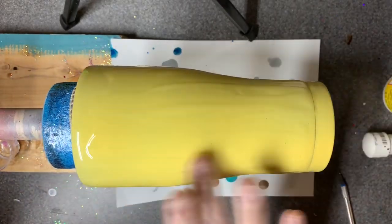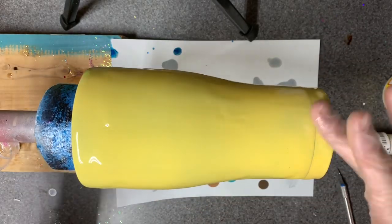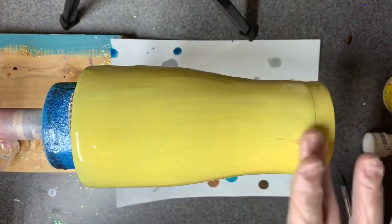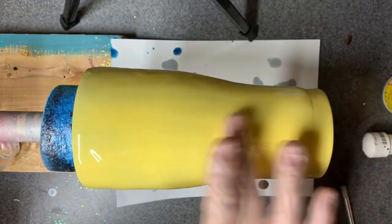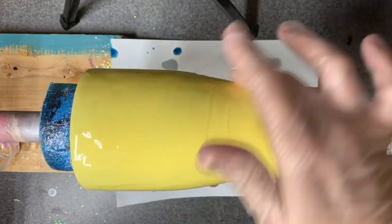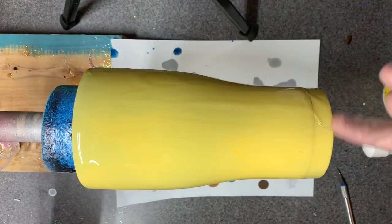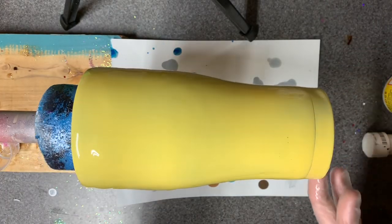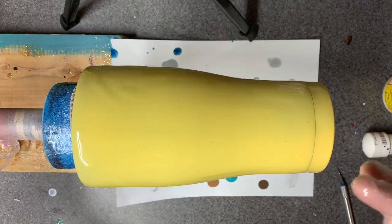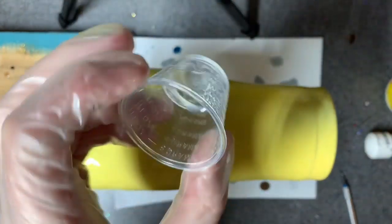Watch for any dry spots. I might have been too fast and there was one spot right in here that just wouldn't grab any epoxy. I like to let this spin for a minute so I don't end up with one really thick patch, and also make sure the edge doesn't have any dry spots. I've got two and a half milliliters waiting in the wings.